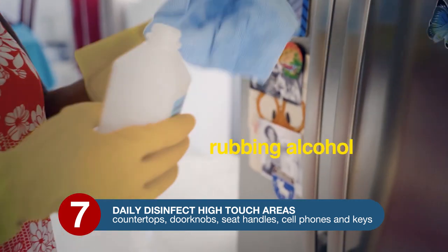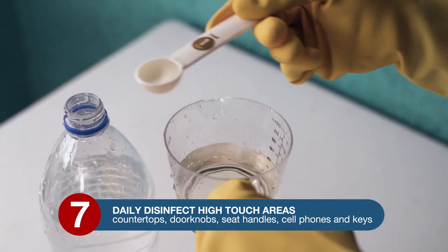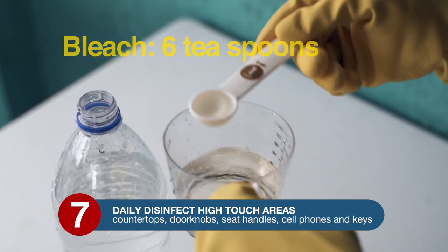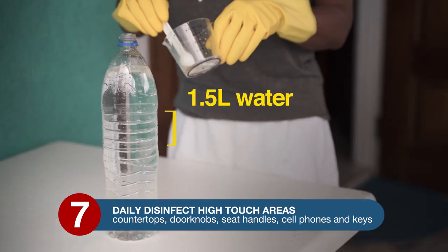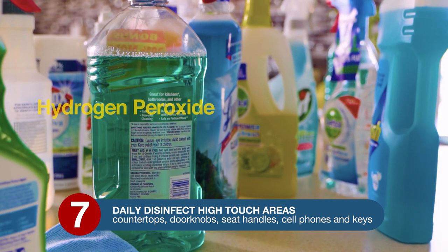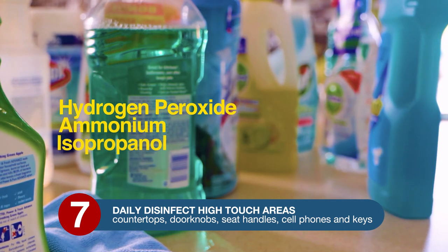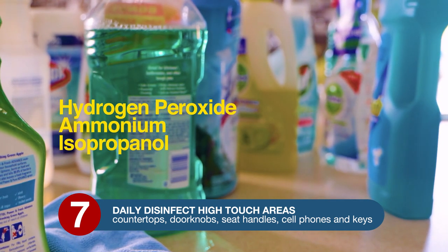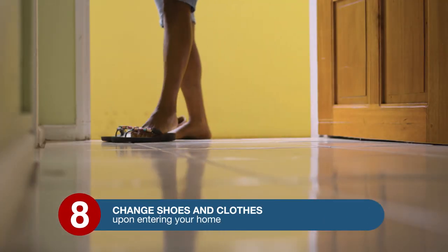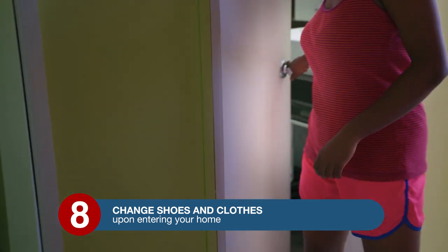You can disinfect with rubbing alcohol or a bleach solution. This bleach solution is made by placing 6 teaspoons of bleach in a 1.5-liter water bottle. You may also use disinfectants with active ingredients such as hydrogen peroxide, ammonium, or isopropanol. Step 8: be mindful to change your shoes and clothes upon entering your home, and wash your hands with soap and water.